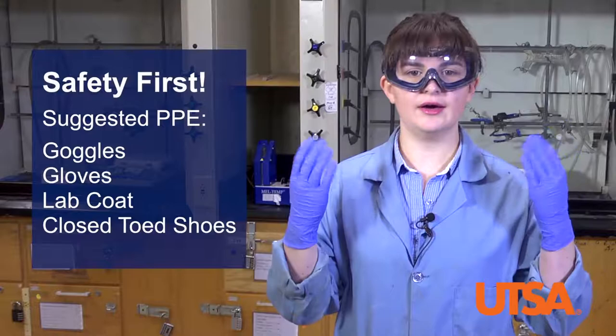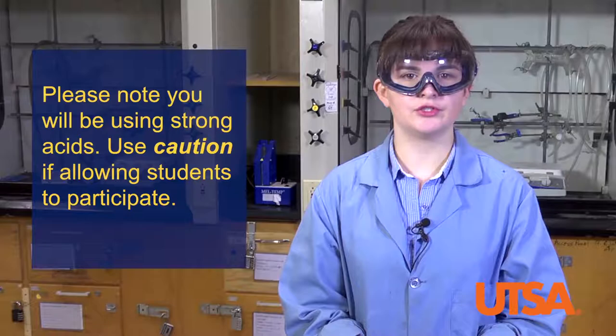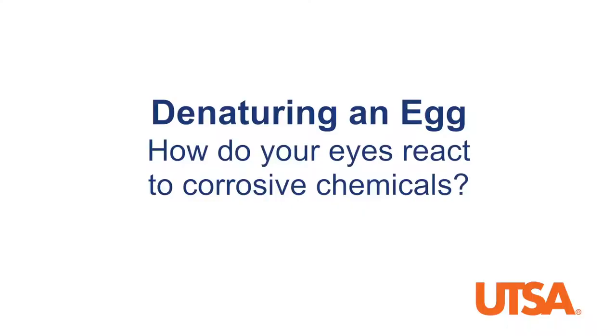As always, personal protective equipment should always be used. Suggested PPE for these demonstrations includes goggles, gloves, a lab coat, and closed-toed shoes. Please note that you will be handling a high concentration of sulfuric acid, so use caution if allowing students to participate.